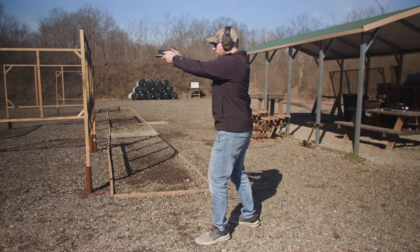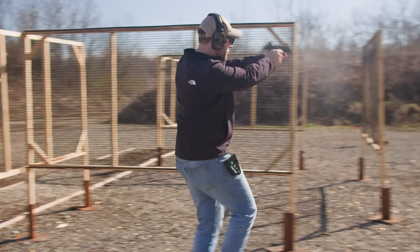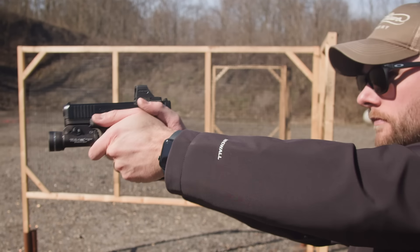So who is the Glock 19 for? It's pretty simple — it's for pretty much everybody. It's a very nice middle ground between a lot of different striker-fired handguns, very versatile. It's small enough to be a carry gun, large enough to be a good competition gun, and a lot of people trust it as a duty gun or a nightstand gun. It's really just the do-all handgun, and it has been for a long time. A lot of police and military run this gun because it's proven — the right size, the right capacity, and one of the standard striker-fired guns on the market. This gun is kind of the benchmark that a lot of companies set out to beat.